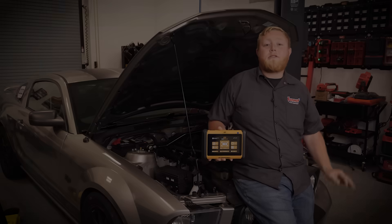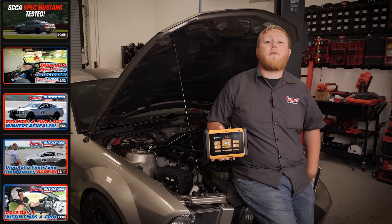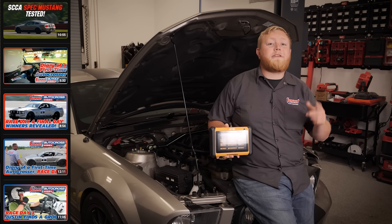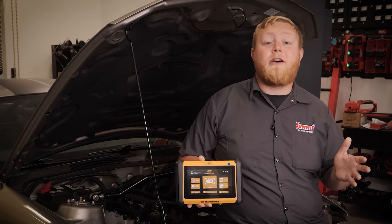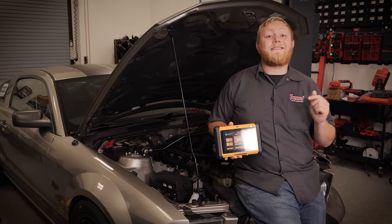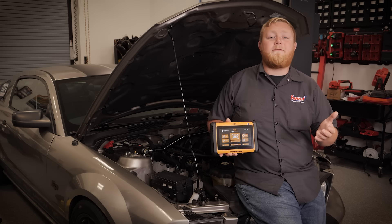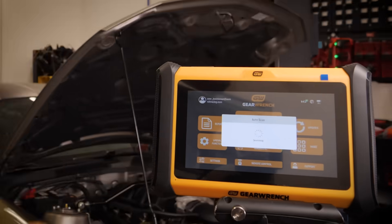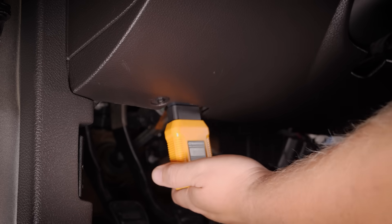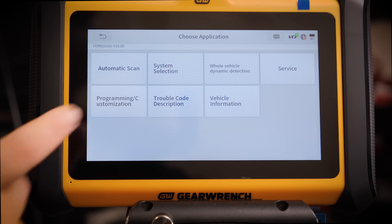We made our way down to the studio with this 2008 Mustang — this is the project spec Mustang, and we have a ton of cool content on our YouTube channel. I know it has a couple of DTC codes. The cool part about this GearWrench tool is it's wireless, so from anywhere — outside the car, under the hood — I can run a scan. No giant cord hanging out the front of it. Here's the home screen; we're going to go ahead and do the auto scan.